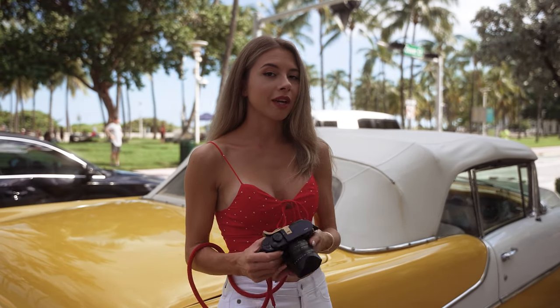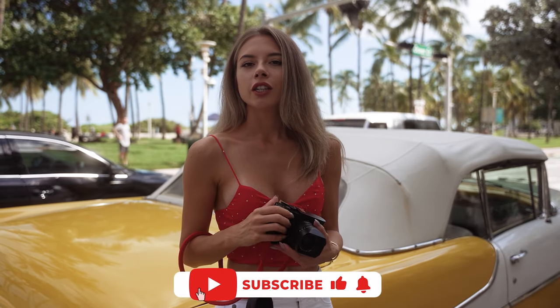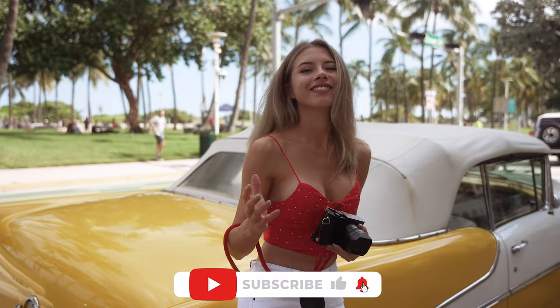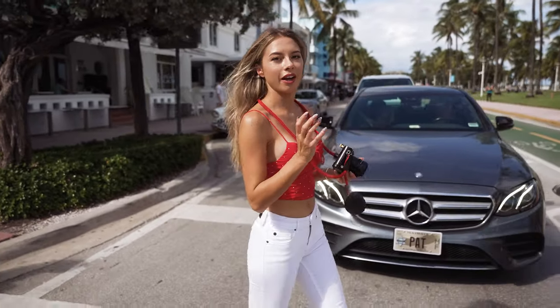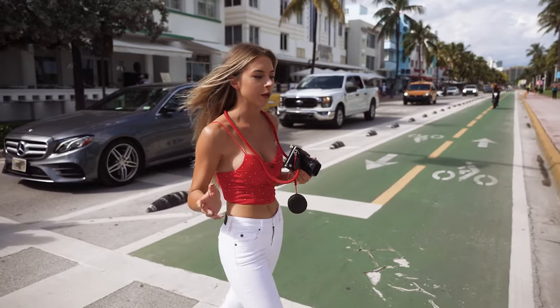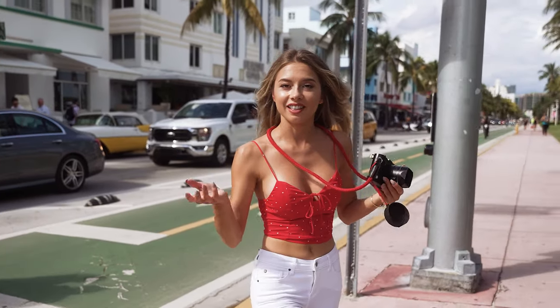If you ever wonder what makes Leica so special, today you will not only hear it but you will also feel it. Honestly, it's my first time ever shooting with Leica — I have never shot with one before. I borrowed it from a friend, so let's see how it works.